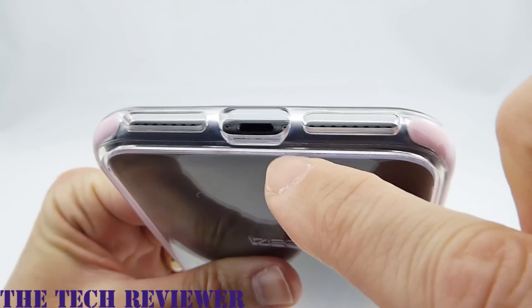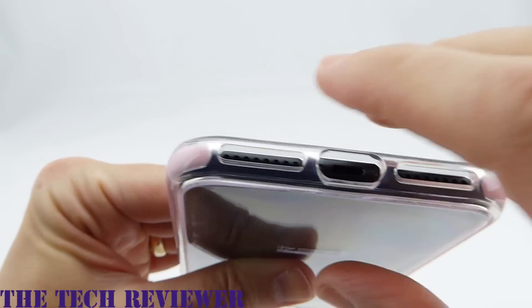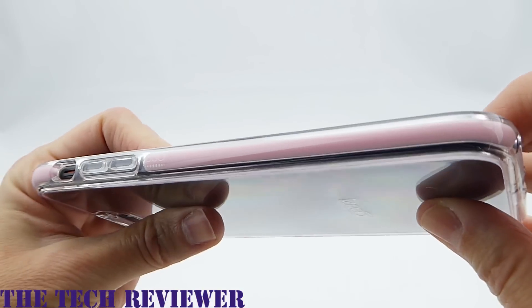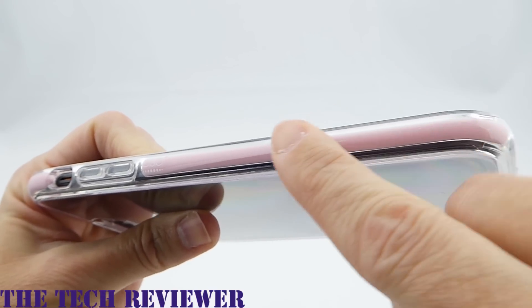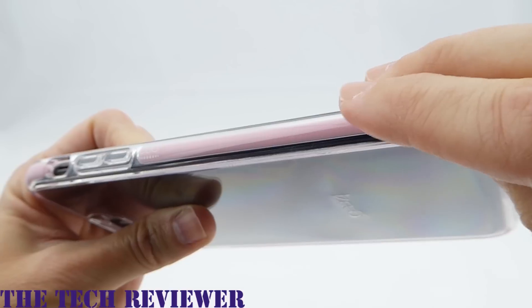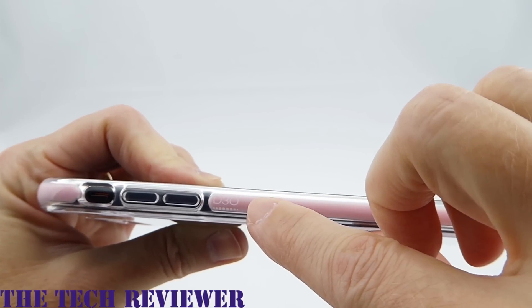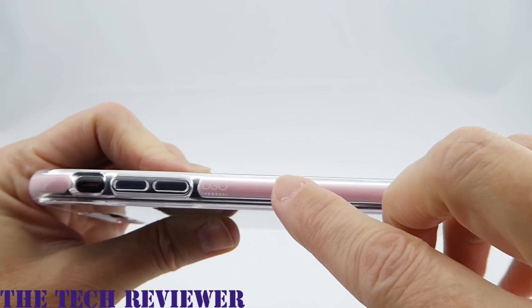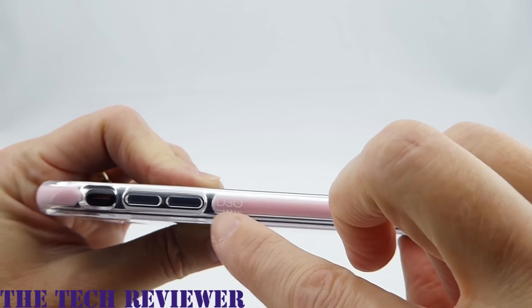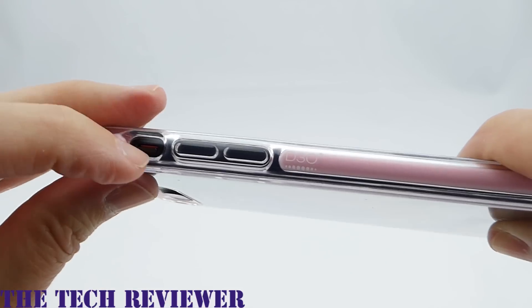The lightning port opening is very generous — you should have no problem with most third-party lightning cables. Going around to the sides, it's nice to have this splash of color, even on a matte black phone it looks great. I really like the fact that they've been able to change the color of the D3O — the orange was interesting, but kind of tiring after a while. We have a little D3O branding here, and the buttons are nice and clicky.